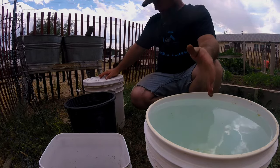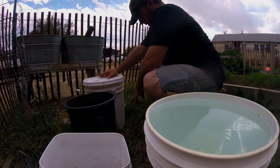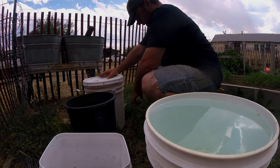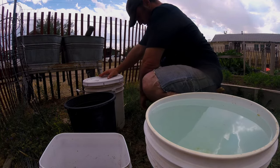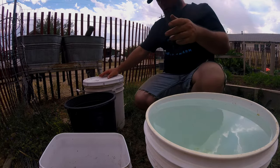You dilute it further and then pour it directly on the soil around your plants. So there you go — poop tea! Have a good one guys.